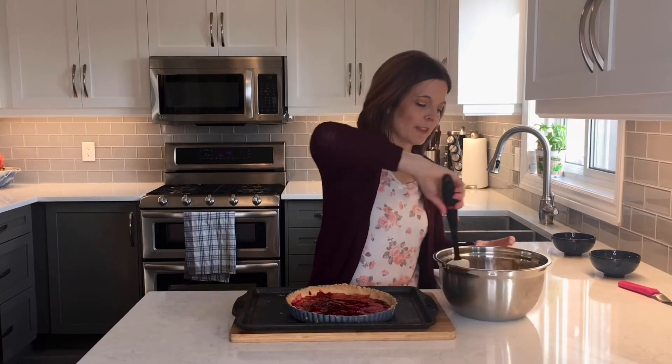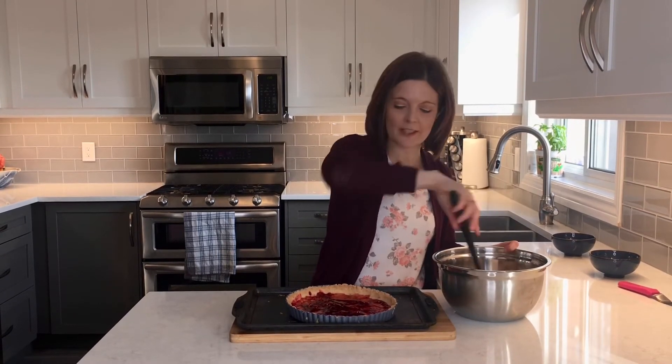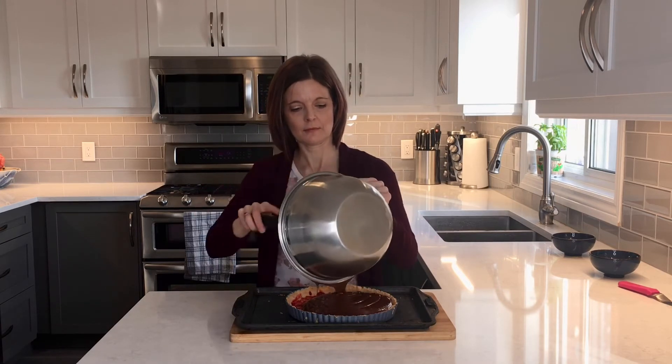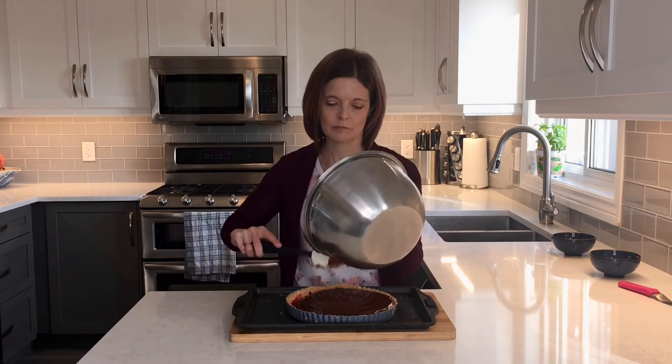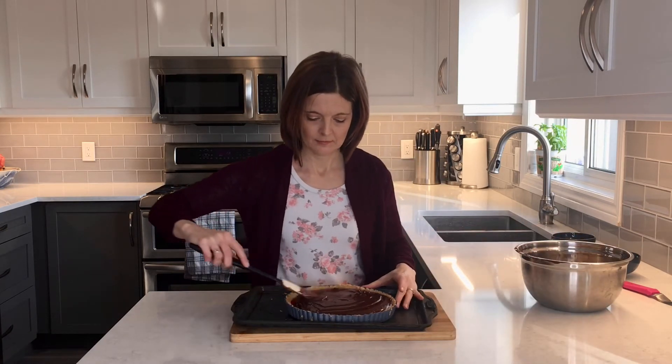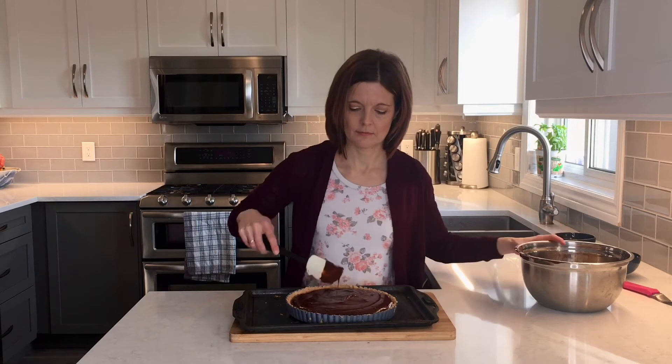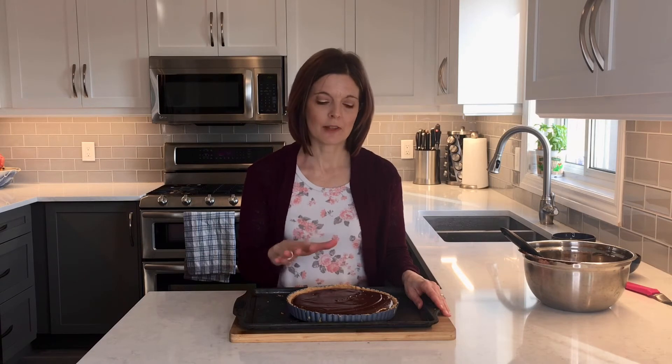Now that all my ganache is mixed together, I've taken my tart shell out of the freezer and I'm going to pour the filling over top. With my spatula I'm just going to smooth the top. This goes into the oven at 250 degrees Fahrenheit until the top is set and you'll start to see some little cracks on the top, but the center will still be jiggly. It's about 30 to 40 minutes.